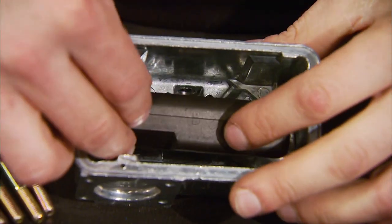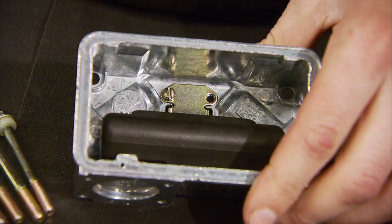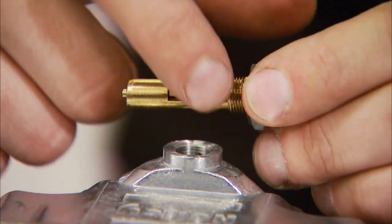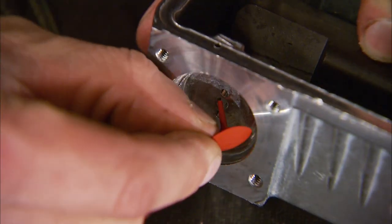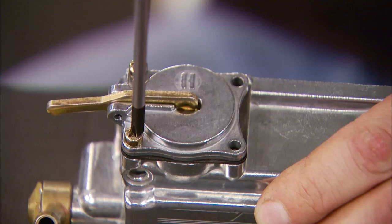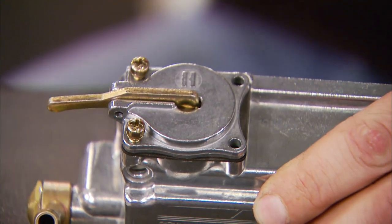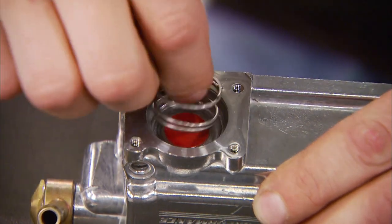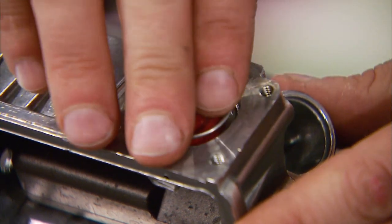Next we need to install the float assemblies into the float bowls using the self-tapping screws provided. Now we can grease the O-ring and install the needle and seats, followed by this one-way flapper valve in the primary bowl. You also need a Phillips screwdriver to remove the accelerator pump cover, the diaphragm, and spring from the original bowl, and install them on the new primary bowl.